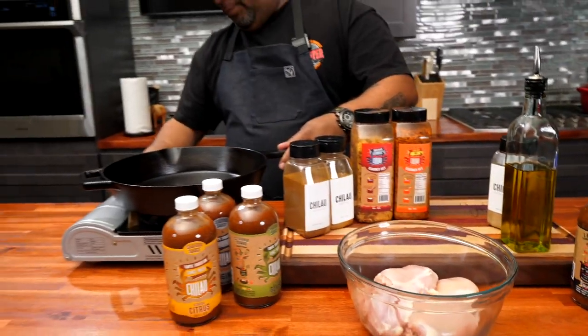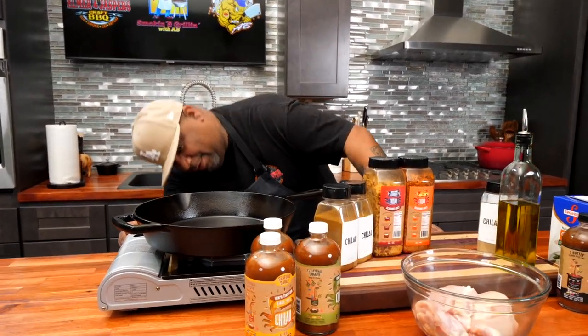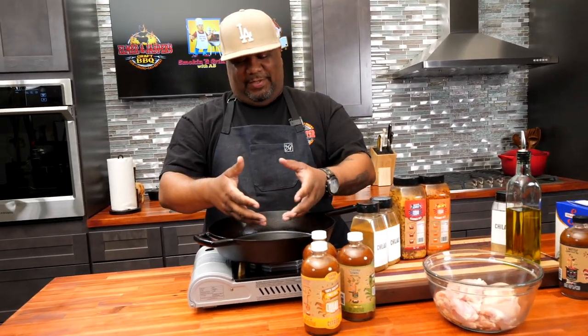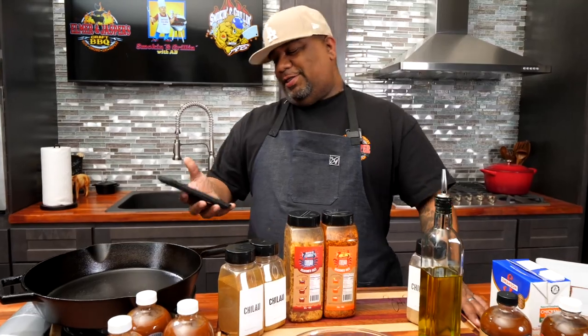I'm going to go ahead and start with medium heat because we want to get this cast iron hot. We start from the center, the flame spreads throughout this thick cast iron so it heats thoroughly.